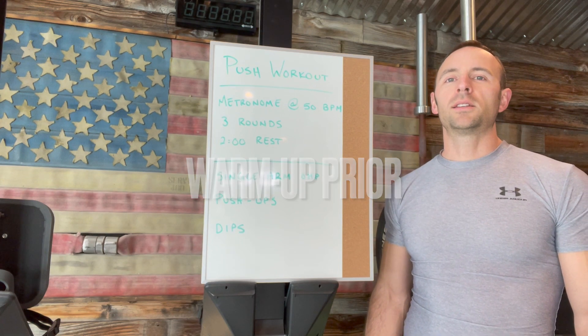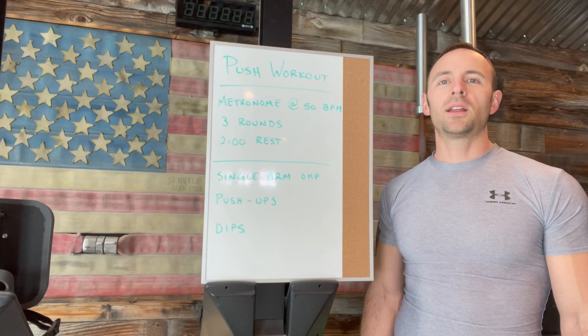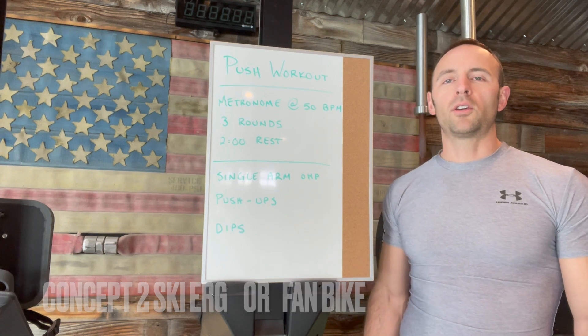As always, it's recommended to do about a 10 to 15 minute warm-up that consists of light cardio and starts to activate the muscles that you're using. I recommend the ski erg by Concept Two or the assault bike.